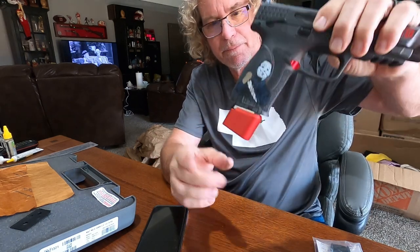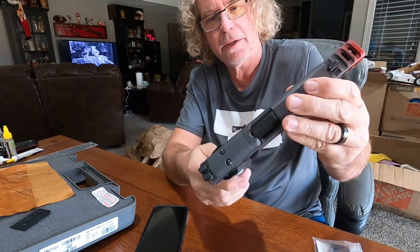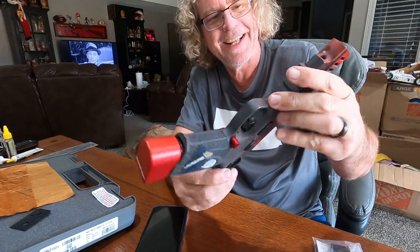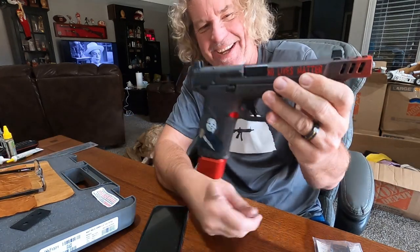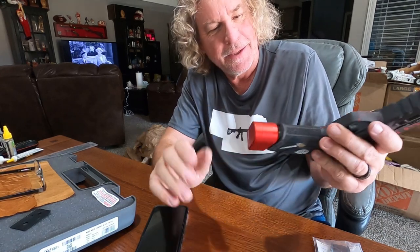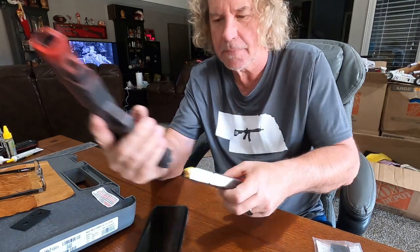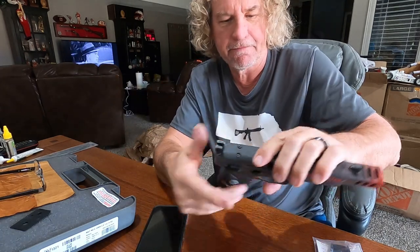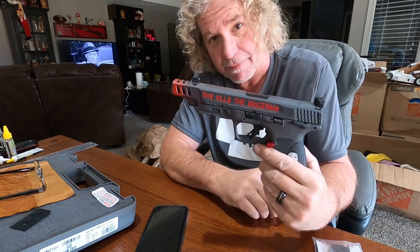Got a red button, got a red magazine extension — definitely looks like a Michael Myers kind of utensil now, doesn't it? I think that is so cool. I really like it. Oh man, I can't wait to shoot it now. So anyway, stay tuned for that video. That works pretty good — I'm going to be really happy with that. Very cool.